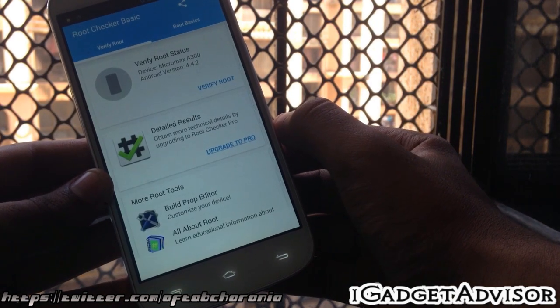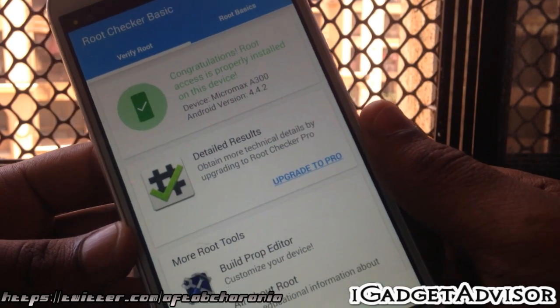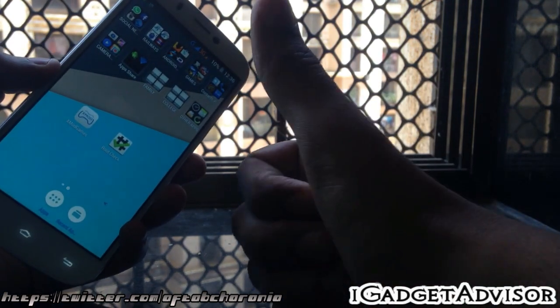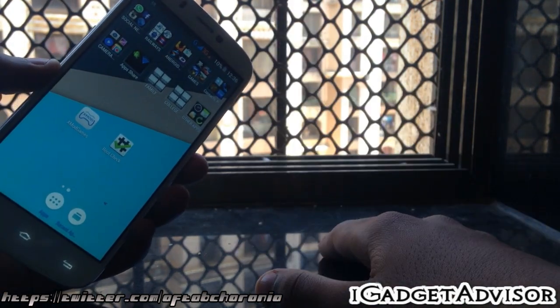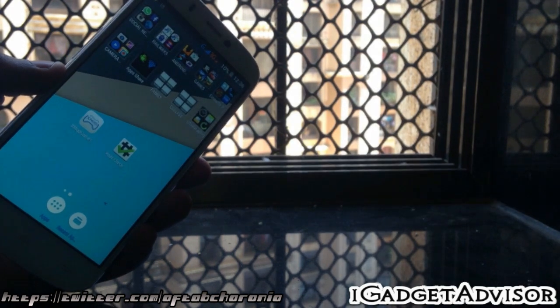I won't actually reboot the phone right now just to save time, but what you need to do is install an application called Root Checker. Once installed, tap on 'Verify Root' and it will confirm that the phone has root access.